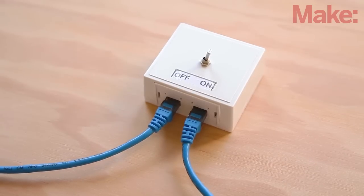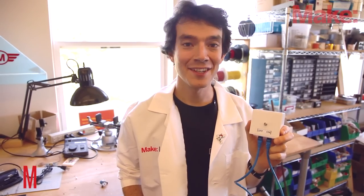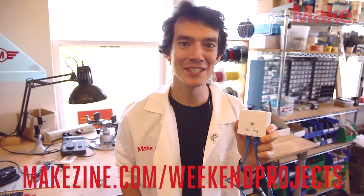Now you can connect the box between your computer and router and try it out. Thanks for watching and don't forget to check out the project page where you can share your notes on the build.